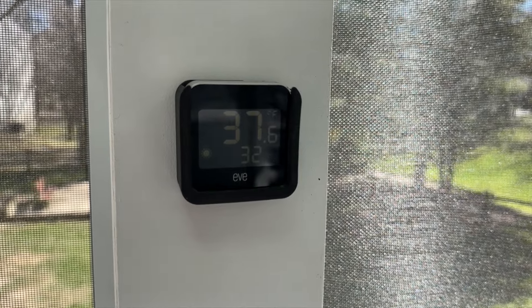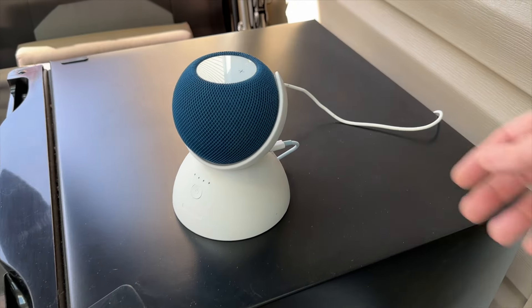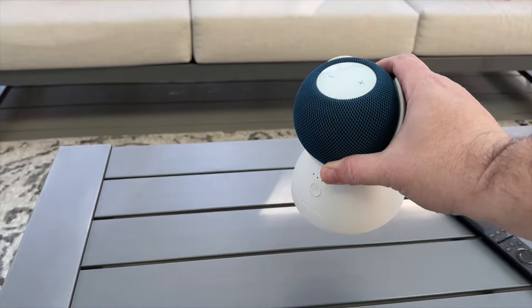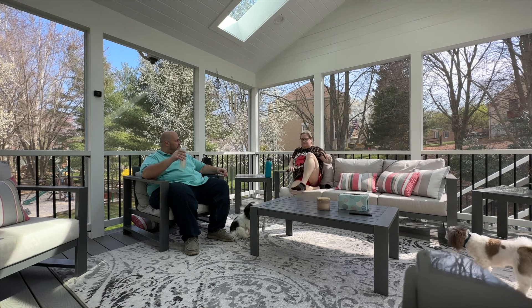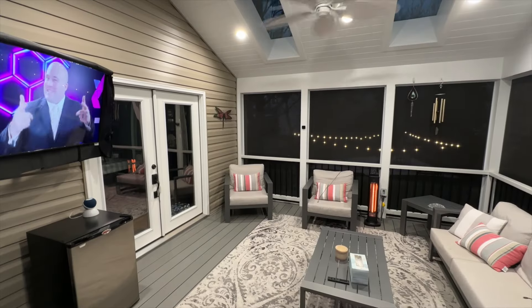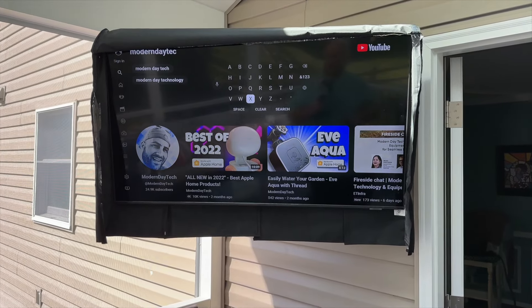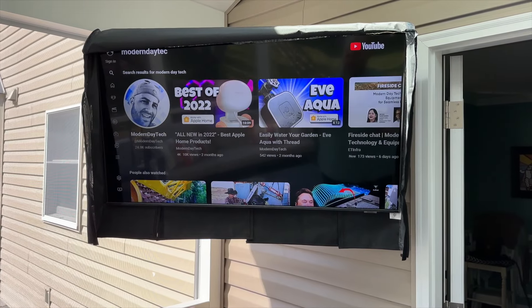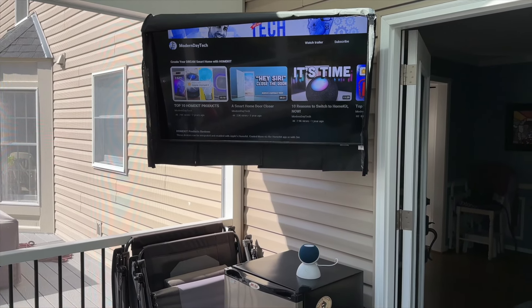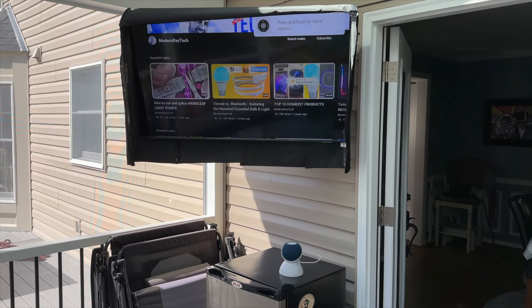I also like to keep an eye on the weather, which I do using the Eve Weather, which works over Thread. When it comes to music, I have a few HomePod minis that are portable via the Mission battery base, which I move around the deck when having parties and guests over. With AirPlay 2 they all sync up and sound amazing. I also have a Samsung Smart TV out on the screen porch — it's covered so I'm not worried about it getting wet. It's not native HomeKit, although I do have it in Homebridge for on/off control, so I can control it via a scene or automation to turn everything off outside all at once.